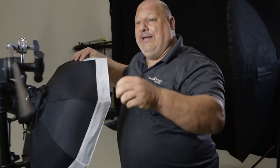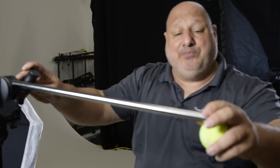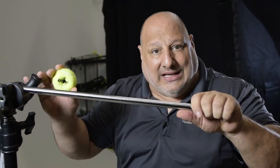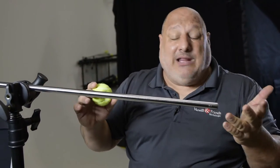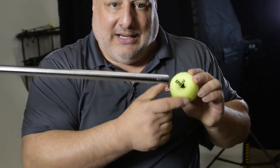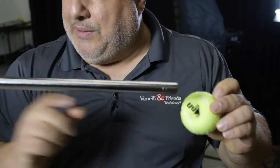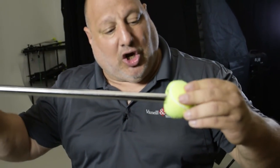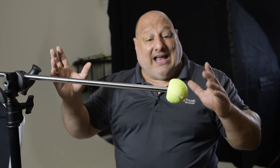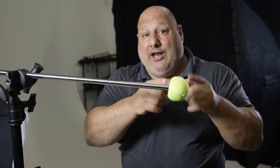Now, when we deal with extension arms, the problem is people have a tendency of walking into the end of these, mainly because they kind of blend in with the set. If we simply cut a hole in a tennis ball, we can apply it to the end of the extension arm or the end of the boom. This way, subjects on the set can see something bright and know not to walk into it, or if they do walk into it, it gives them a little cushion.